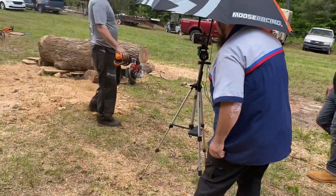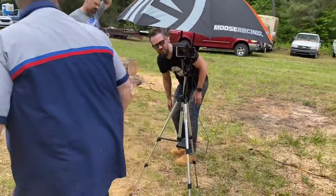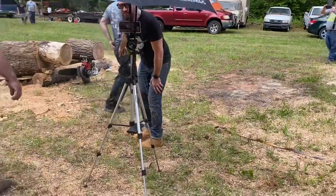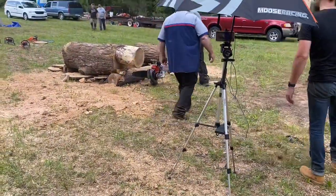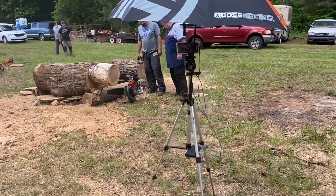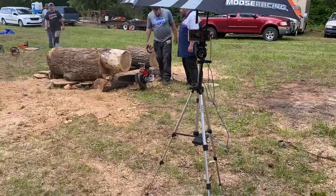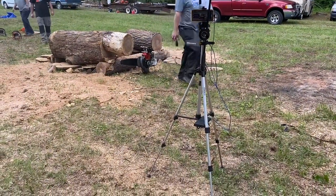How many horsepower does that saw have, sir? That'd be about 60. It's probably got 20. Most of the stuff here ain't above 10. But most of our saws here, what, five? Six horsepower? It's a 60 horsepower race saw.